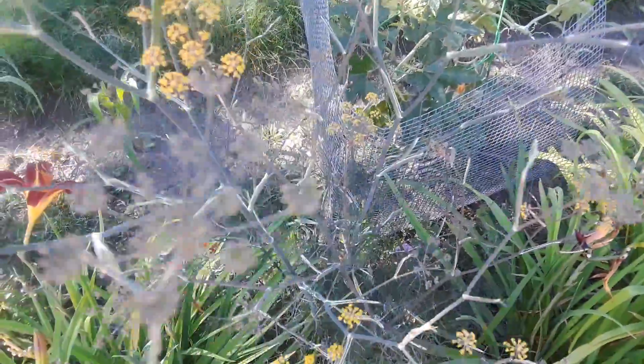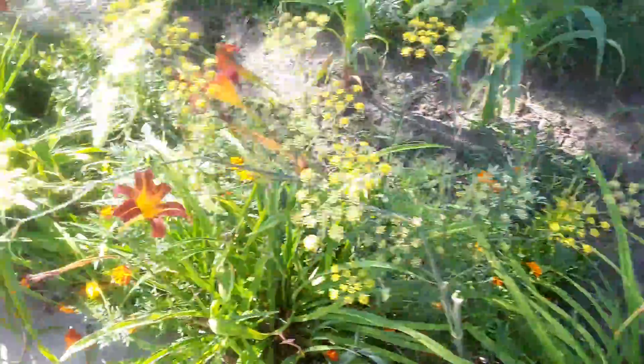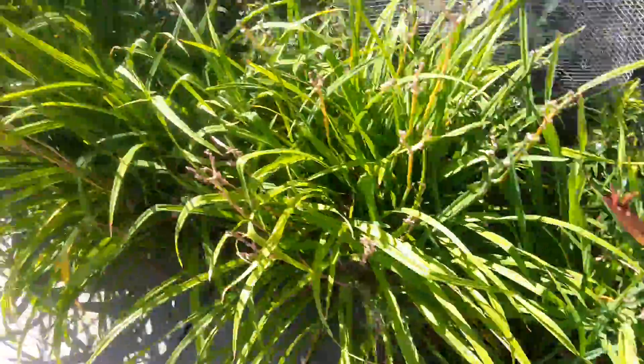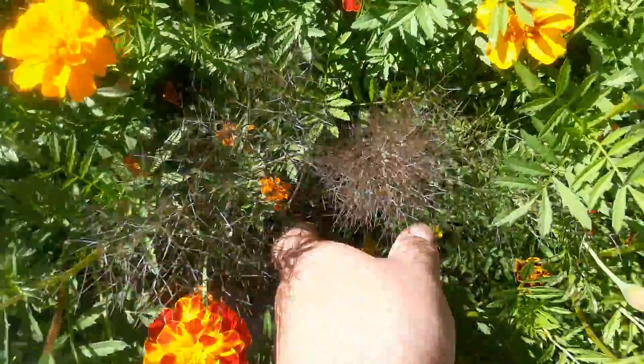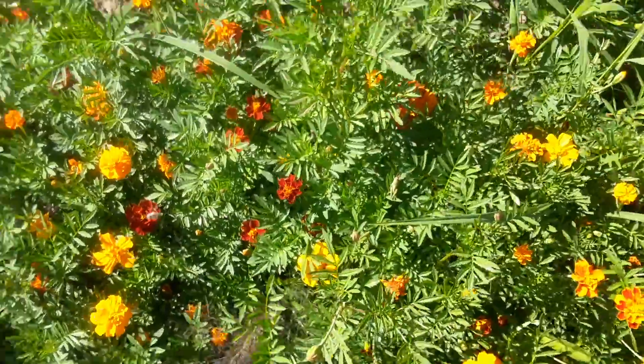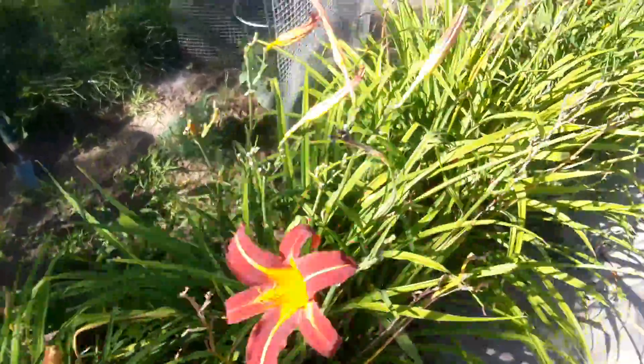Oh, this guy looks like he's getting close — that's my dark fennel. I do have a baby from this year from the dark one. It's seeded, so I've got this little guy in here. I'm going to dig him out and move him more towards the back so he's not embedded in the marigolds.